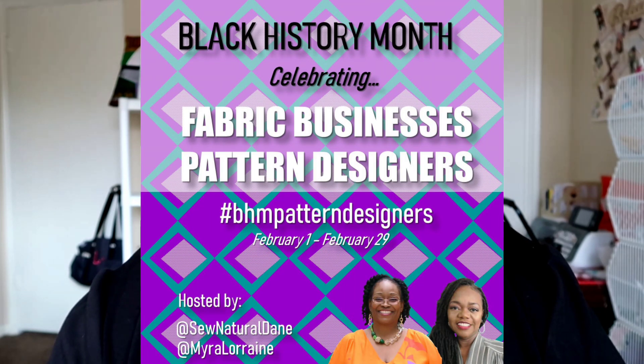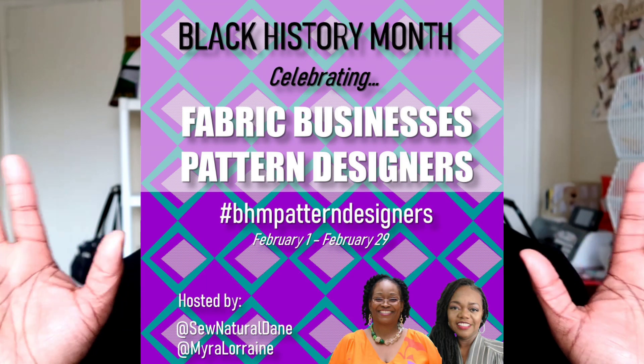...is running from February 1st through February 29th. I will leave all of the challenge rules and everything down below. There is a prize pack — stay tuned because I'm wrapping up part of what whoever wins will be receiving for the prizes, so that video will be coming up here soon as well.